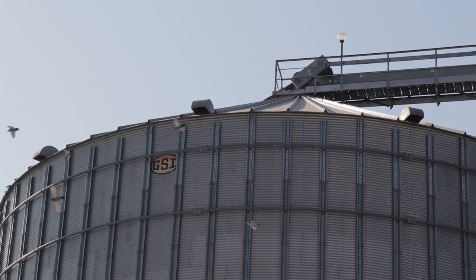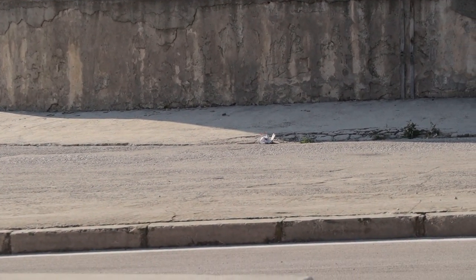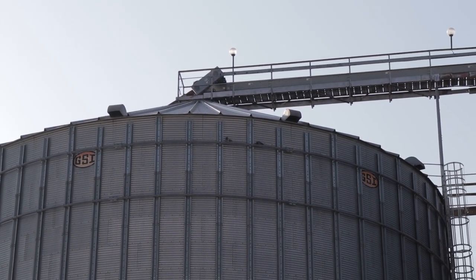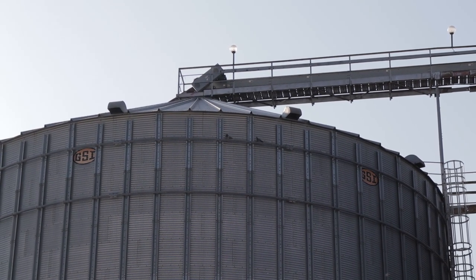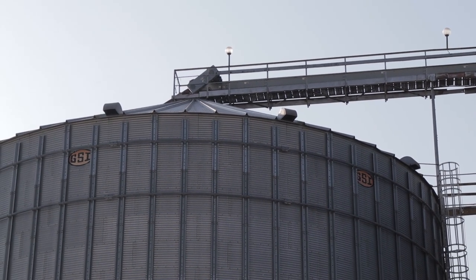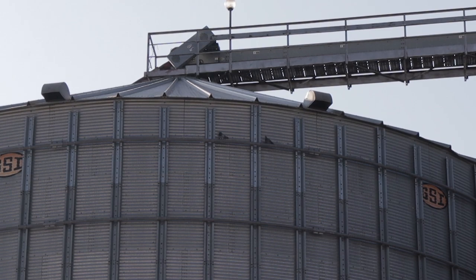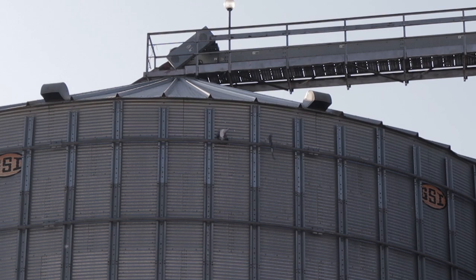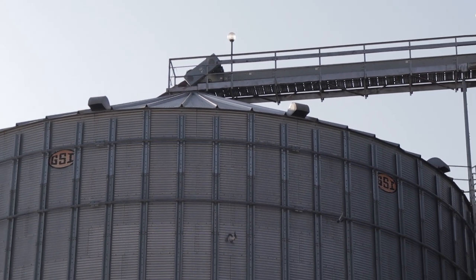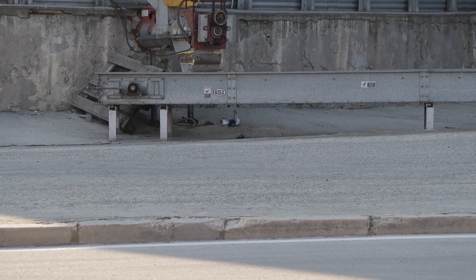Now let's see if we can get that white one. There he is. Here is the Gamo Urban again at 35 meters this time. Wow, that was an attractive landing. He's dead — and there he is, down by the machinery.